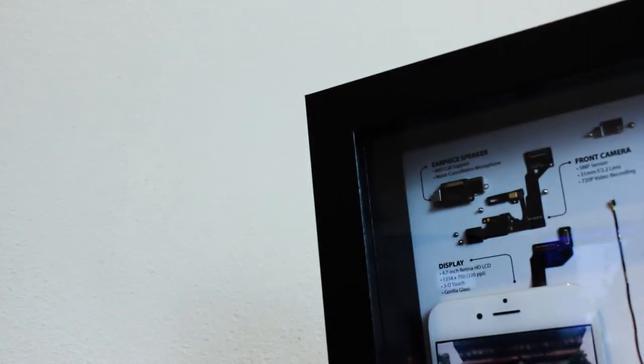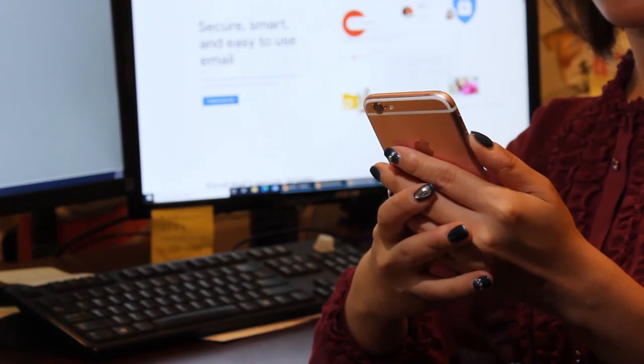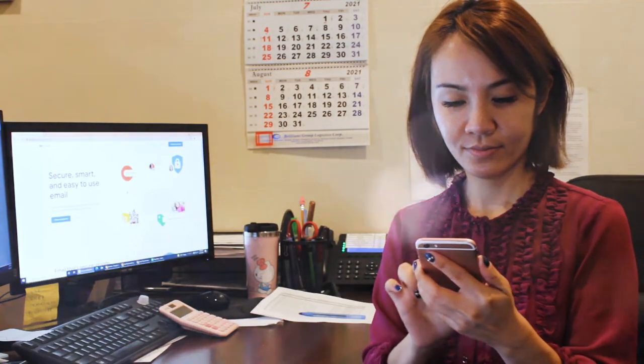We've seen many examples of these display crafts online. Each provides their owner with a creative and attractive way to preserve their treasured electronics and the memories associated with them. Today's project is an excellent example — it's an iPhone 6s that belonged to the mother of Maya Parts' owner, Mandy.